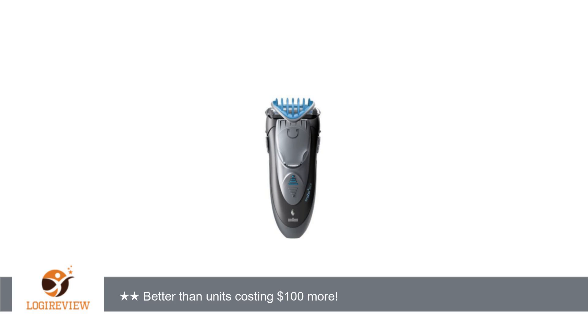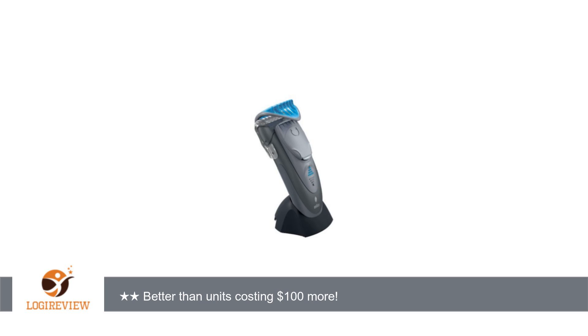A customer wrote: Got this because I've been a fan of some of Braun's shavers in the past. After having used it, I would heartily recommend looking elsewhere. Long story short, this face shaver is not good at shaving faces. It's good at trimming beards and straightening up your sideburns, mustaches, etc.